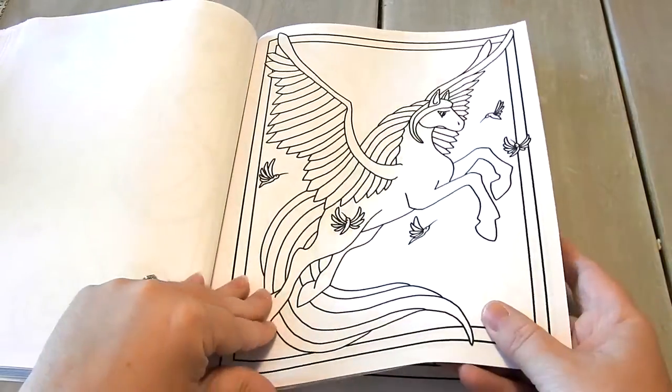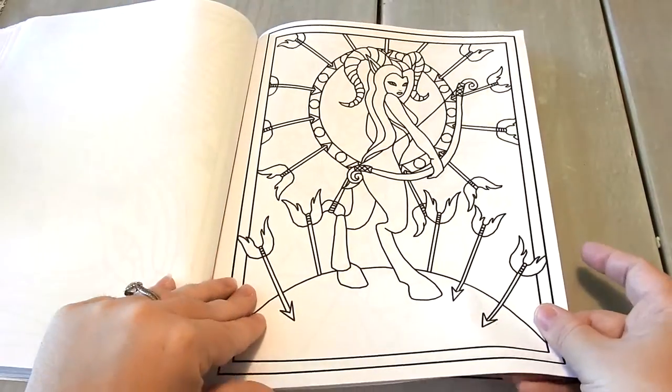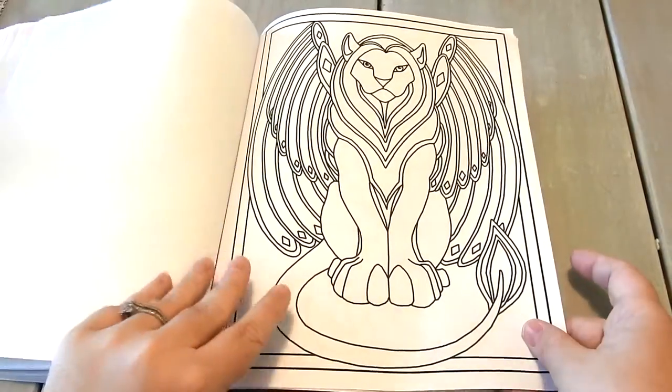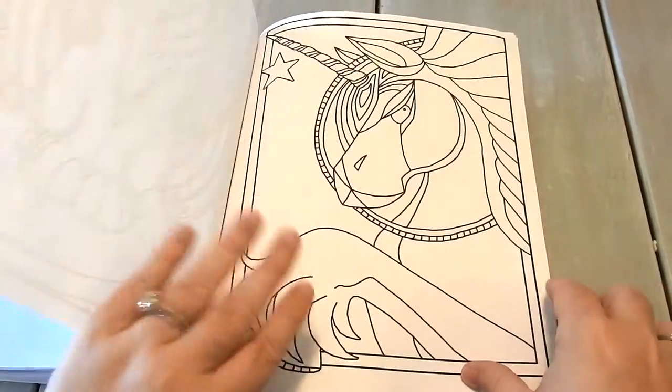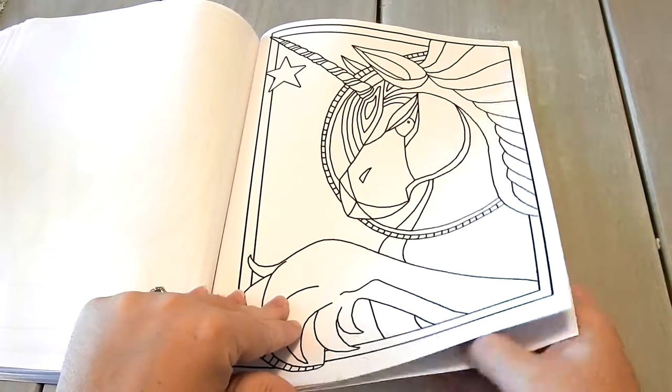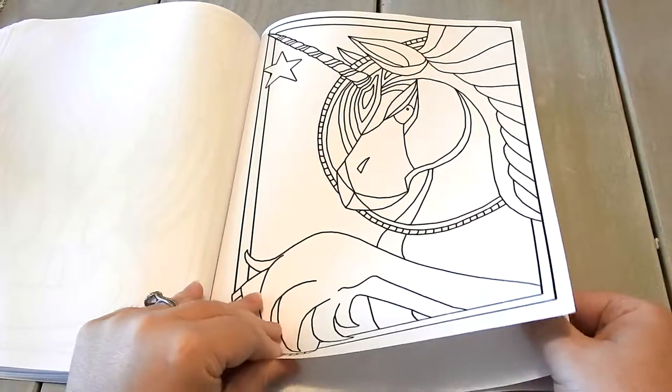You can follow Bonnie on Facebook at Daydream Coloring Books, and all of her four books are for sale on Amazon. I will make sure I include those links in the description in case you want to see some of her other titles.